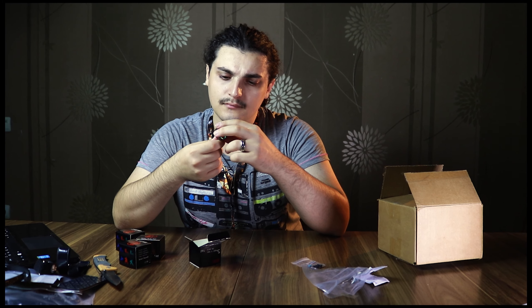A few moments later... 1 minute 37 seconds later.